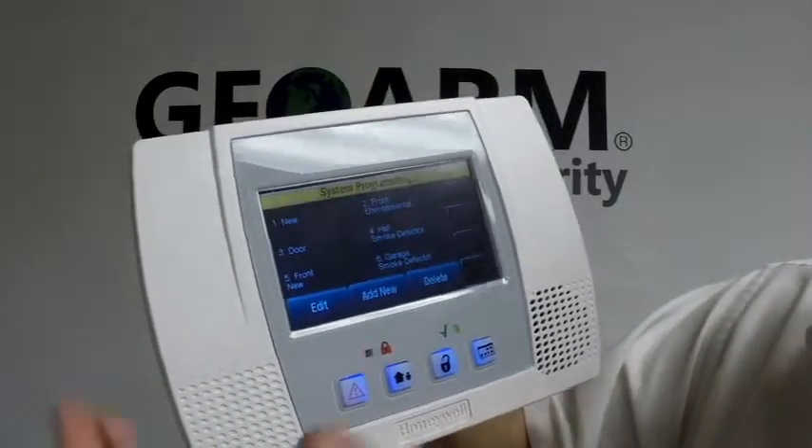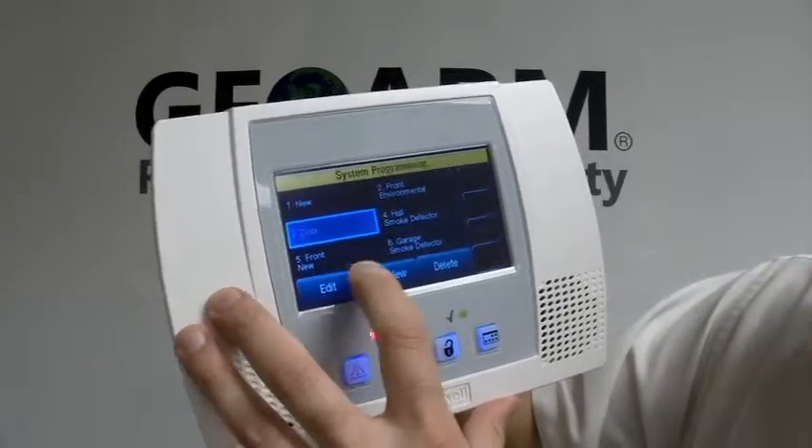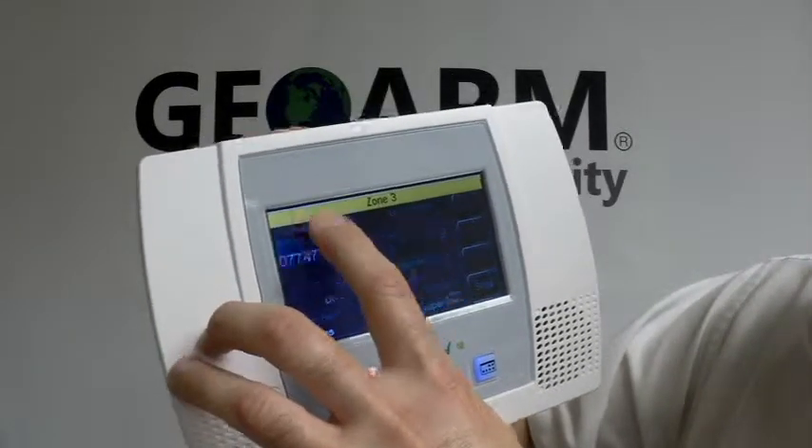What we're going to do here is, let's say you want to add it into zone 3 — you would just pick zone 3, hit Edit, and put your serial number in.